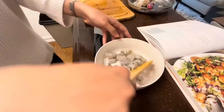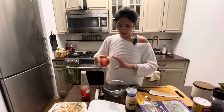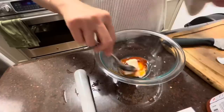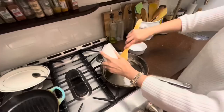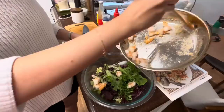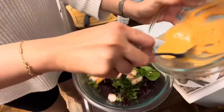Now evenly coat the shrimp with your baking powder, flour, and salt mixture. Now we're gonna make our sauce — all you need is some mayo, some sriracha, and sweet chili sauce. Mix it together. It's perfect. It's the perfect side dish — you can have it with fish, pork, lamb, chicken, or beef. This salad pairs well with anything, so please do try this recipe and tag me on Instagram.